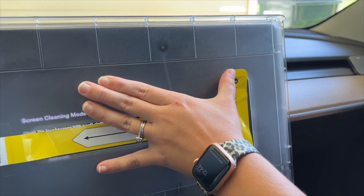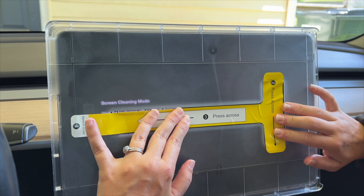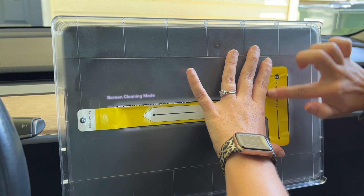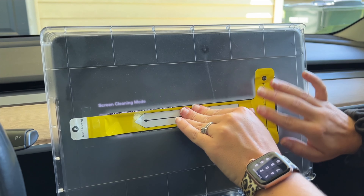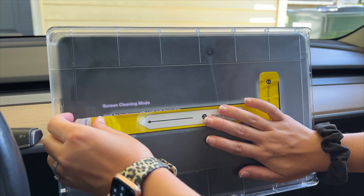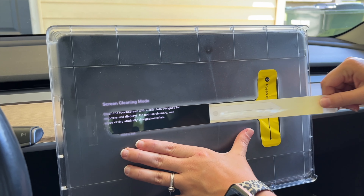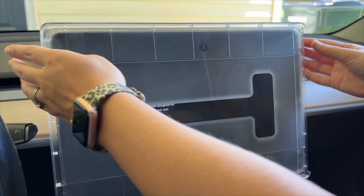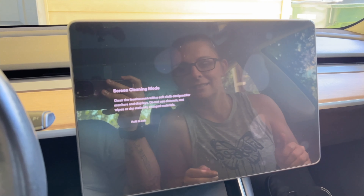I have never seen such an easy screen protector. Then you press this. Wow. I wish cell phones came with this kind of technology to put on screen protectors. And then we peel this off. Wow, and now our plastic piece pops off.